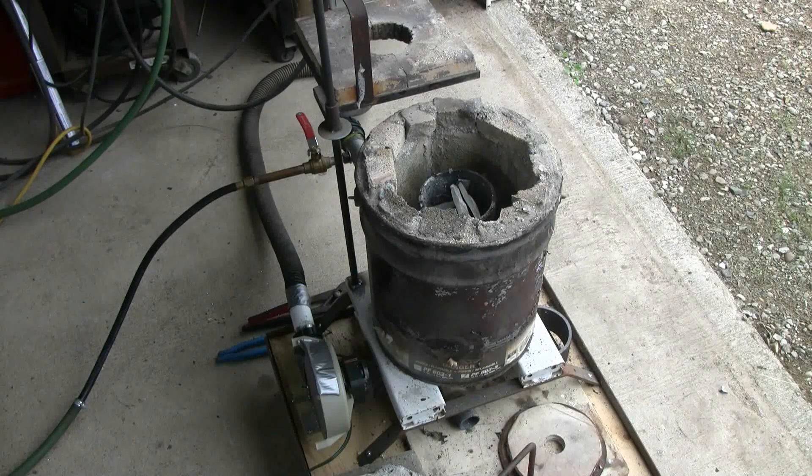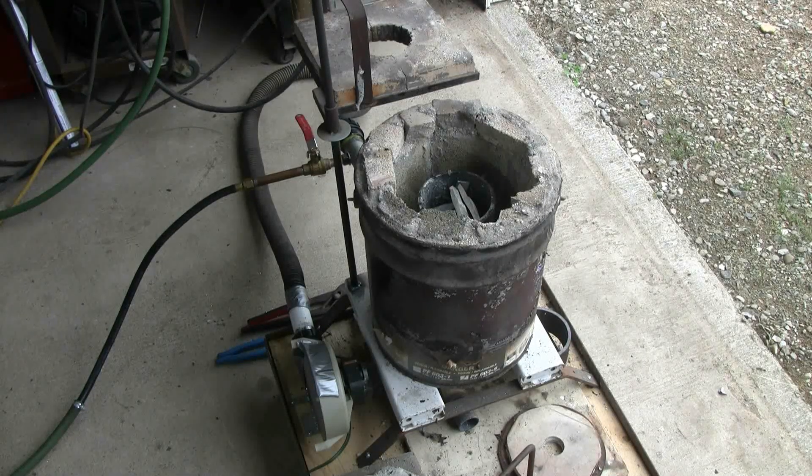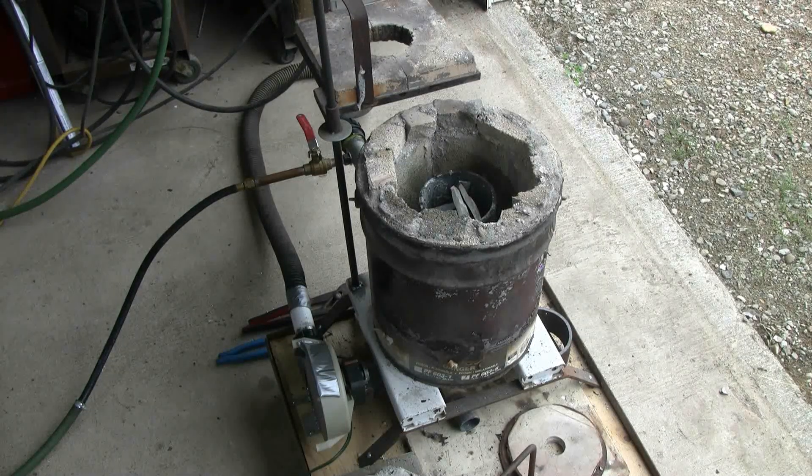I recently made myself a new casting furnace. It's made from a five-gallon steel pail lined with fire bricks, pieces of fire brick, and refractory cement.